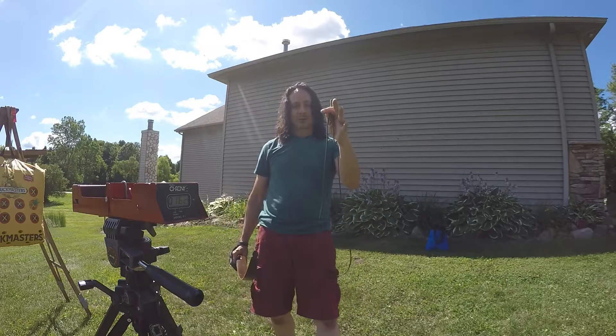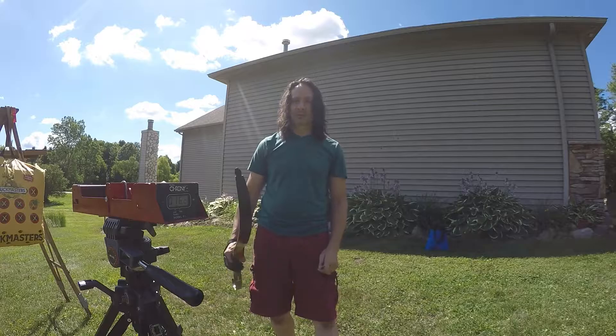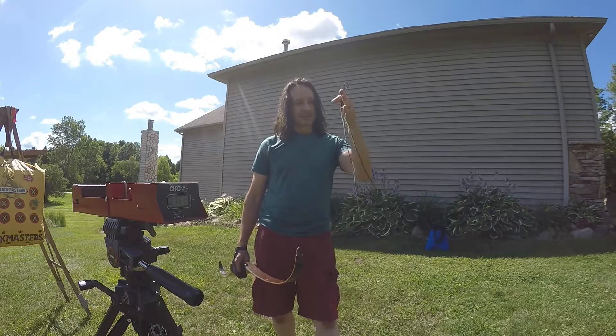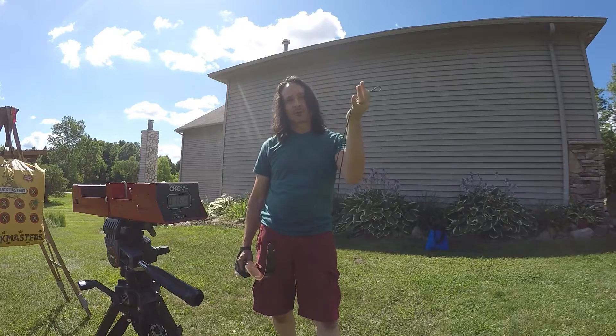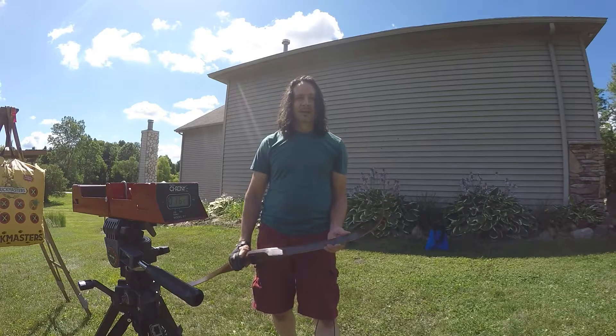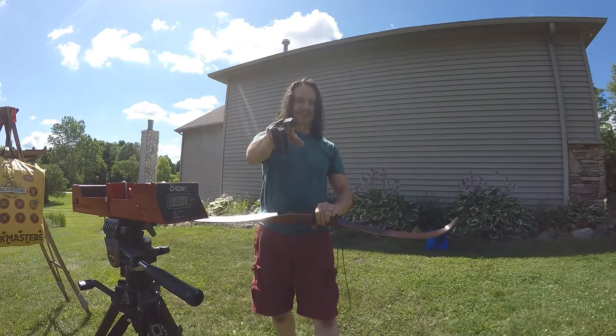Testing a 45-pound bow with two different strings, I got pretty much the same results on the chronograph, and I would say these are just as good as a regular string if you are shooting just in the backyard. If you like this video please subscribe and I will put up more content — catch you later.